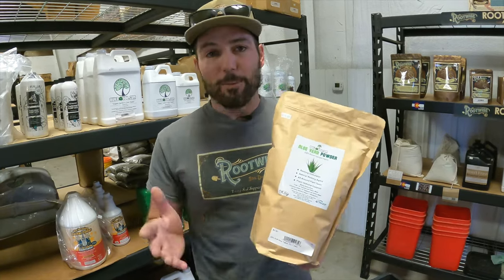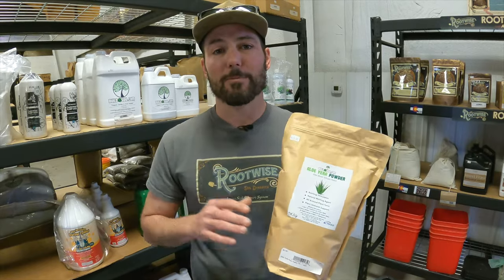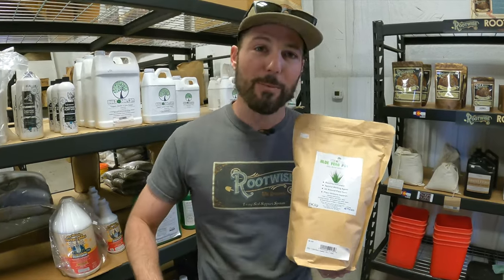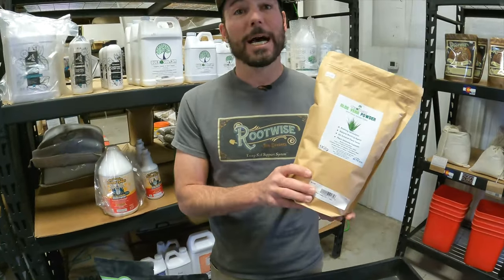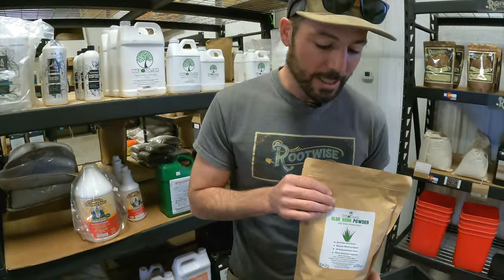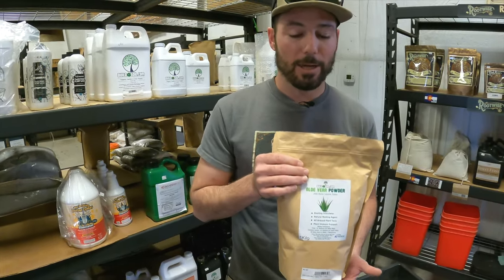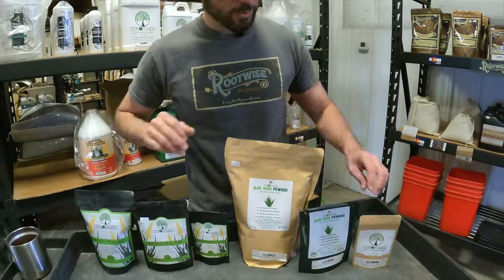Before we made the change, there was still availability of this product. We were looking for something better for the garden — that's why we made the other product. But we keep the flakes around because of their limited availability and really high quality, and because customers demand it. They like this product. It is dissolvable in water. I'll show you the texture so you can see it, and then I'll talk about the other one.